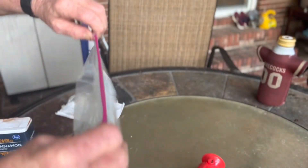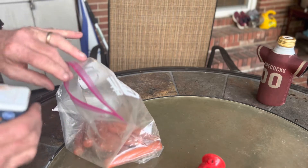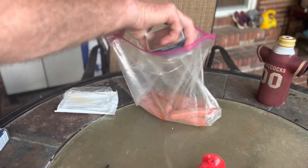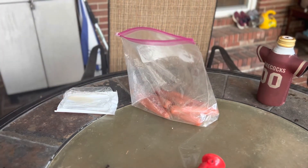We're gonna season our hot dogs and do something a little bit different — we're gonna put a little bit of cinnamon in there. Not a lot, just a little bit, because it's October.